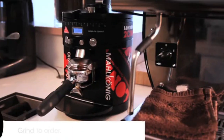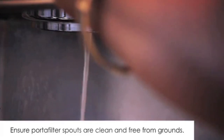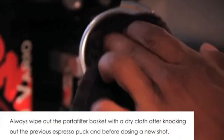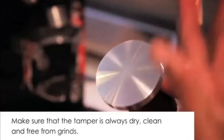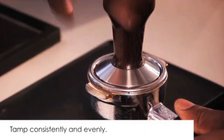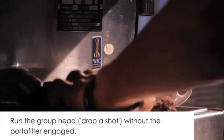Only grind enough coffee for the espresso shot you are making — this keeps it as fresh as possible. Make sure the portafilter spouts are clean and free from grinds. Always wipe out the portafilter basket with a dry cloth after knocking out the previous espresso puck and before dosing a new shot. Always use the tamp mat when tamping. Make sure the tamper is always dry, clean and free from grinds. Tamp consistently and evenly. Always run the group head with water — or drop a shot without the portafilter — before inserting the portafilter.